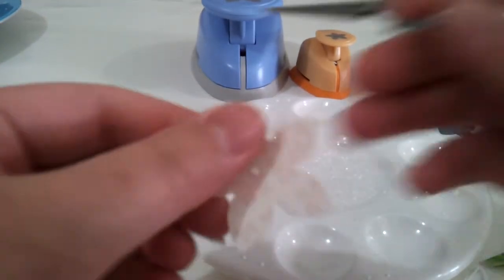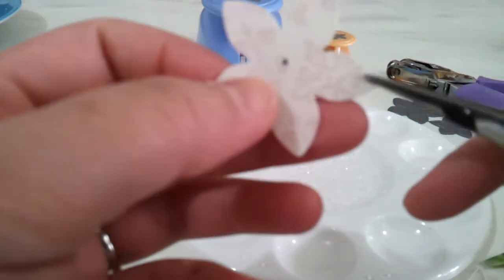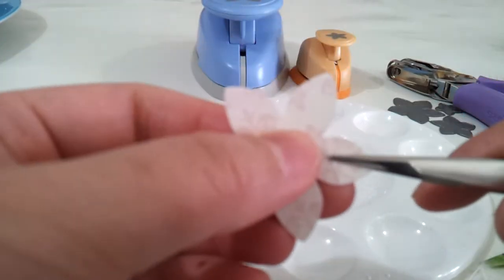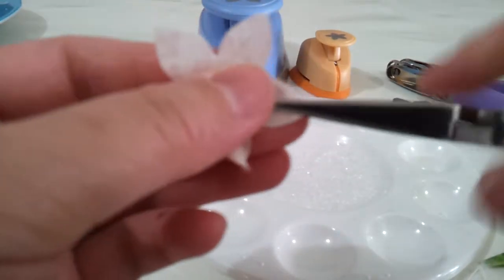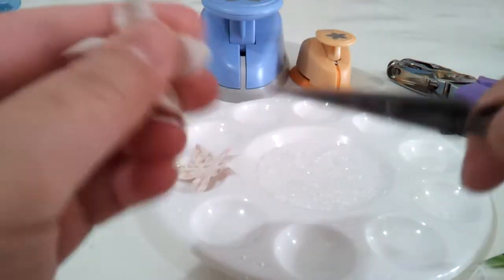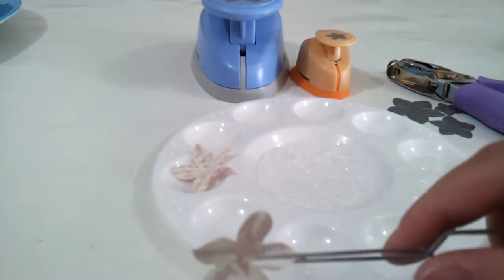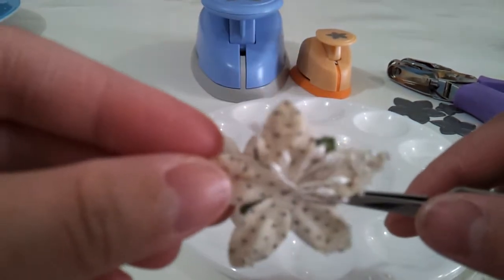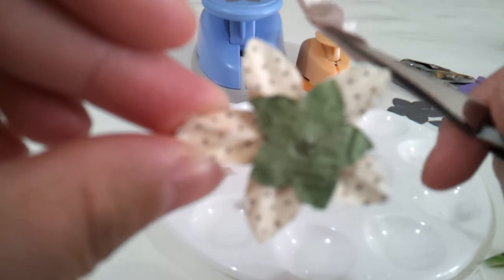So what you want to do now is take your tweezers and twist the edges. I'm going to twist all five petals. As you can see with the Prima ones, they've got that twisted look as well, so that's what I'm trying to replicate.